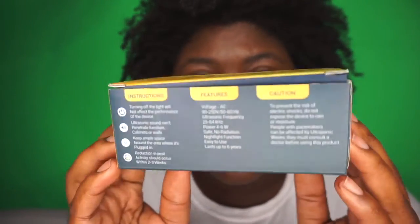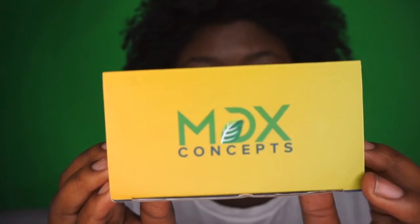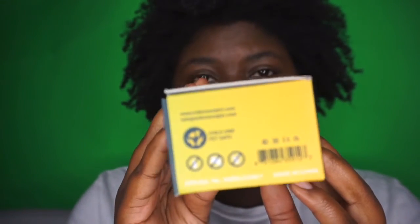Reduction in pest activity should occur within two to three weeks. There is a caution: to prevent the risk of electric shock, do not expose the device to rain or moisture. People with pacemakers can be affected by ultrasonic waves and must consult a doctor before using this product. So if you have anybody in your household with a pacemaker, you'd want them to talk to their doctor to make sure they can have this device inside the home.